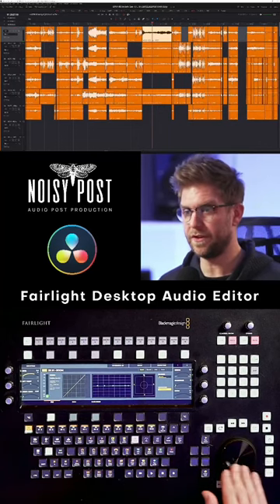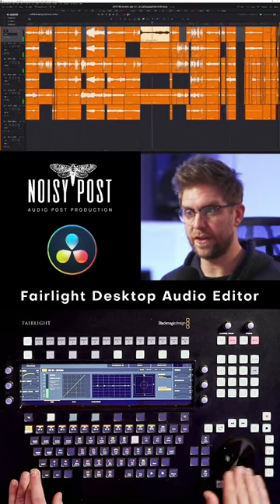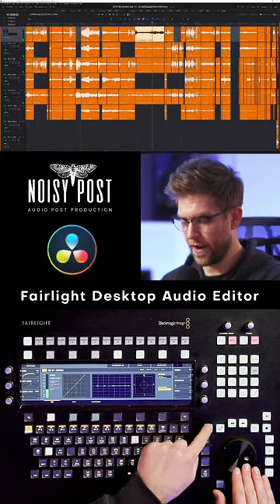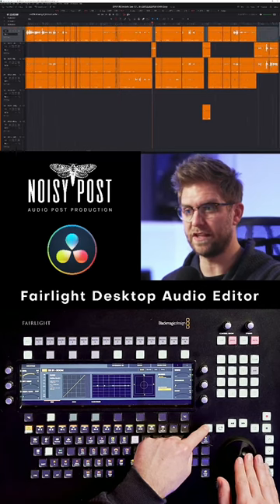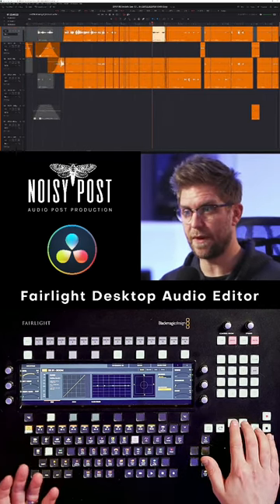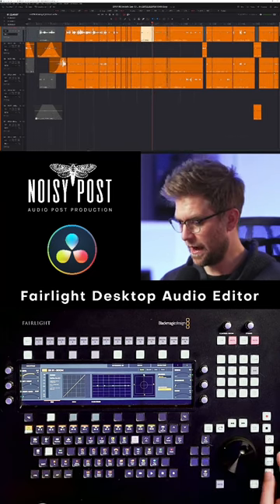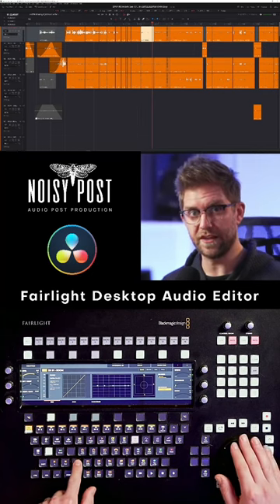We have a traditional transport and jog wheel. We can jog through our project — if we hold Control it goes through faster. If we hold the shuttle position it jumps through the project in bigger lots. At the moment I've got it set to do clips, so pressing forward and back moves through clips. We can also go up and down tracks using these buttons.